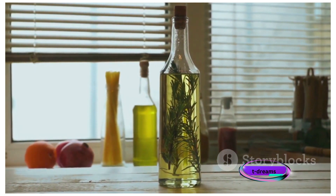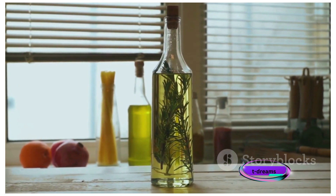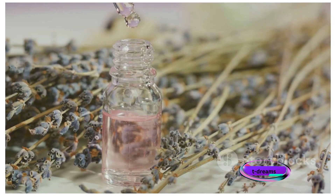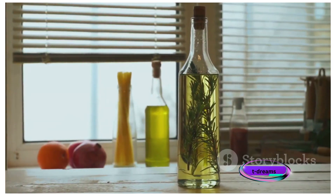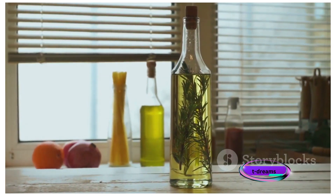Once the steeping time is up, remove the pot from the heat and allow it to cool for a few minutes. Then strain the mixture using a strainer or fine mesh sieve, collecting the infused liquid in your clean container or bottle. Allow the rosemary-infused water to cool completely before using it. Once cooled, it's ready to be stored in your container or bottle.